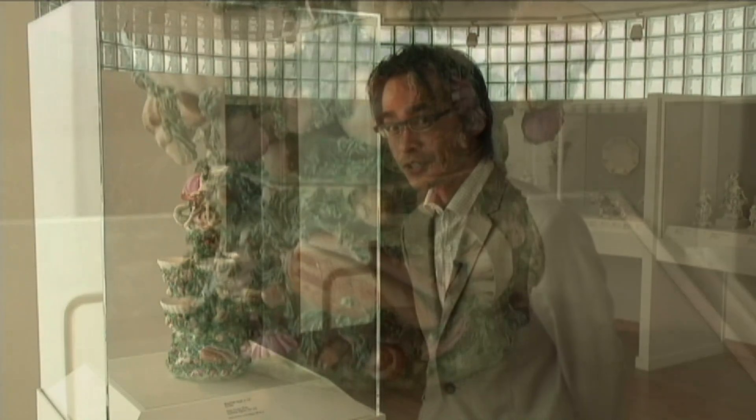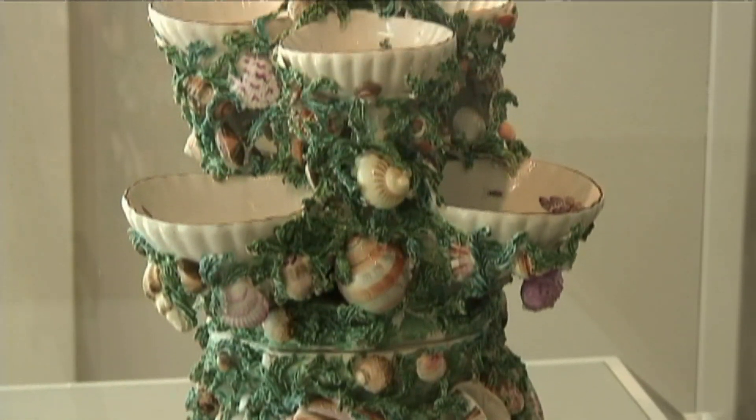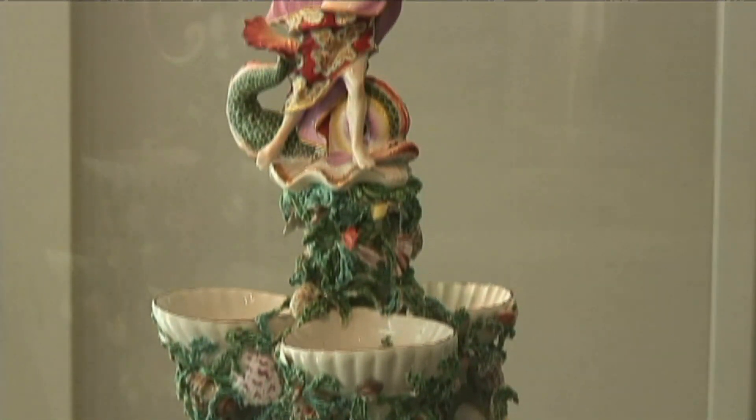Welcome to the English Ceramics Gallery. I'm delighted to present to you this beautiful sweetmeat stand by the Derby Porcelain Works from about 1760.